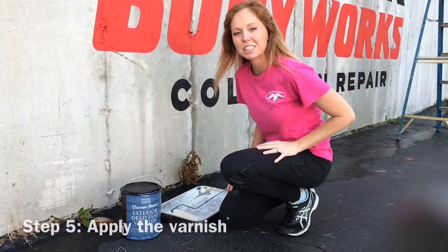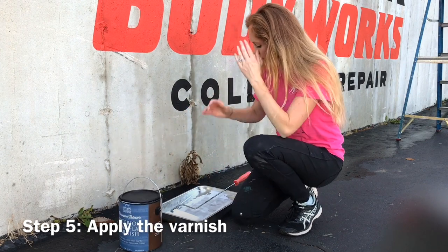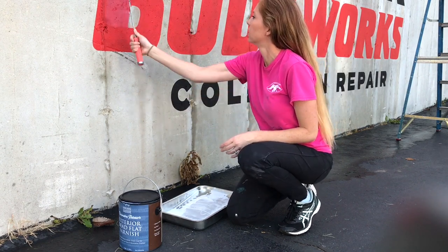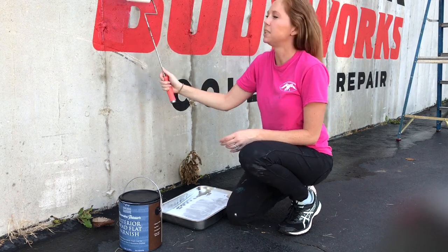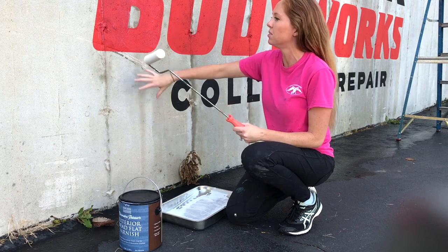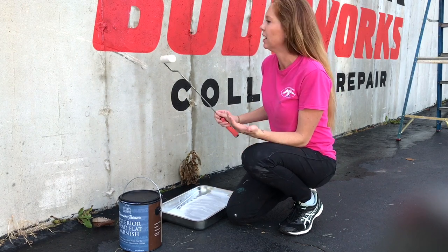Now that it's mostly dry, I'm going to apply a varnish top coat. I use this Exterior Deathslap Varnish from Modern Masters, and to just speed up the process I put it in a tray and just roll it on — super quick. This stuff protects it from the sun; it has a UV block on it and protects it from all things weathering. We used an exterior paint, but it doesn't hurt to put an exterior varnish on it — it just makes it last a lot longer, and that UV protectant is really what we're wanting.